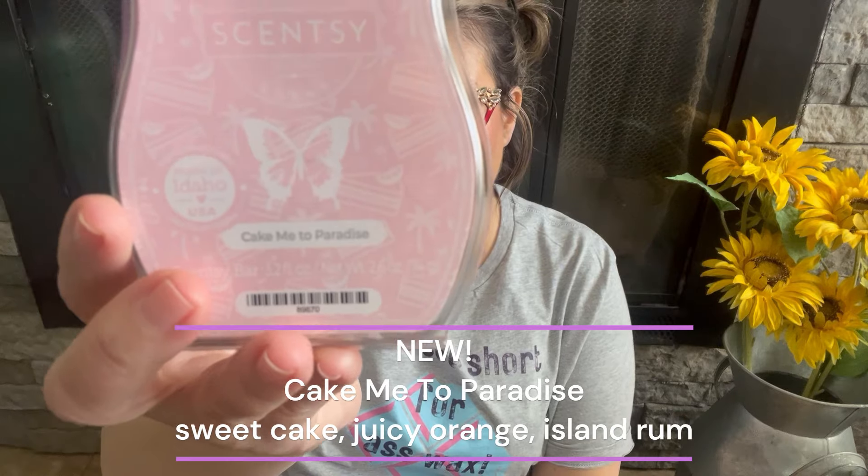I have lots of multiples of different bars. First up, I picked up four bars of Cake Me to Paradise, which is new to the spring/summer catalog. The scent notes are sweet cake, juicy orange, and island rum. It's a beautiful pink colored wax. I've warmed it already — to me it's almost like a vanilla pound cake with a heavy citrus and fruitiness influence. The orange is very present.